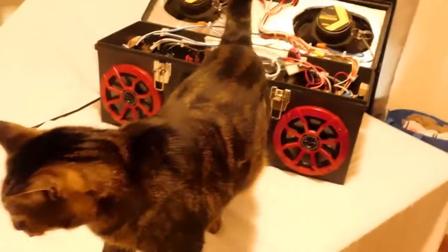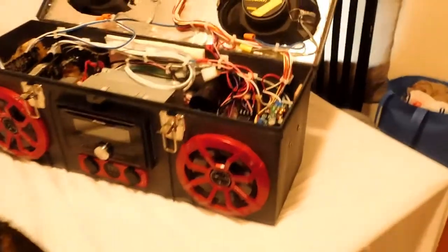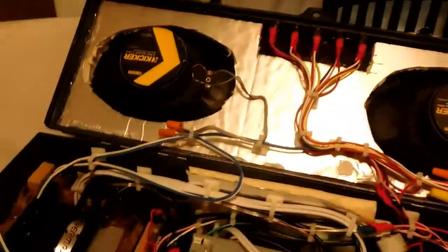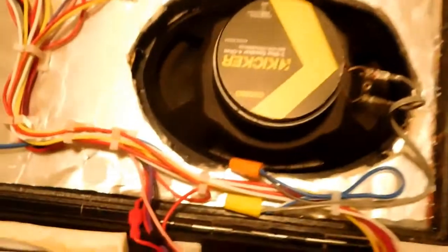We're back, and look who joined us — it's Duke. Ladies and gentlemen, let me show you the inside of the box. We'll start up here at the top — you can see where all the switches come in and they run down through these wire clips. There are our Kicker 6x9s in the top. You can see the wires looping down. There's our relay that switches back and forth between the power supply and the batteries, and there's the voltage booster right there, which takes us from 12 volts to 38 volts.